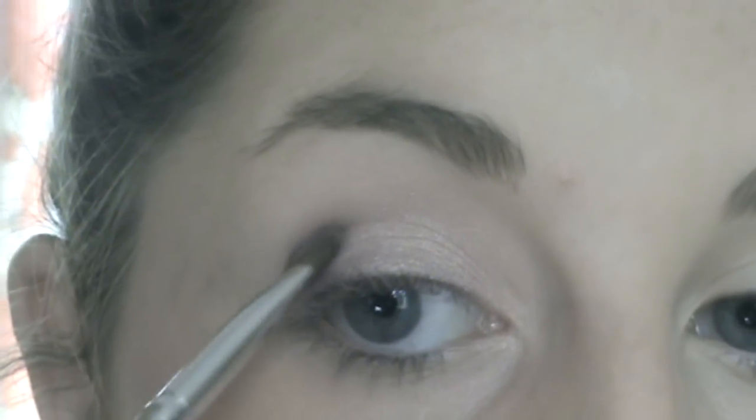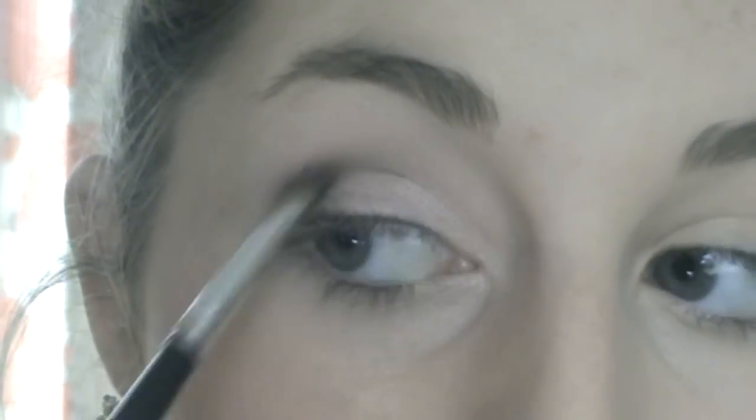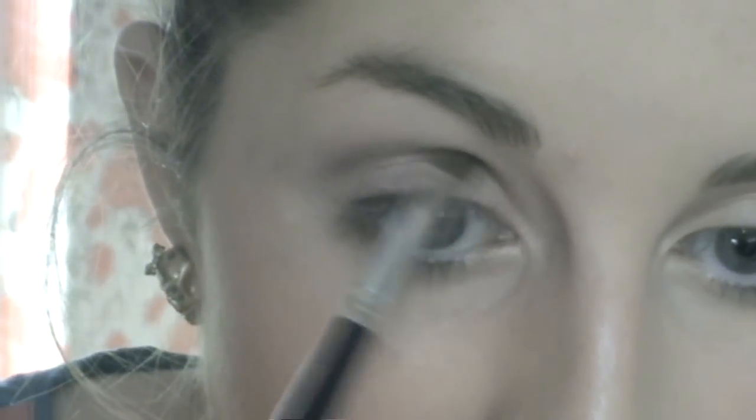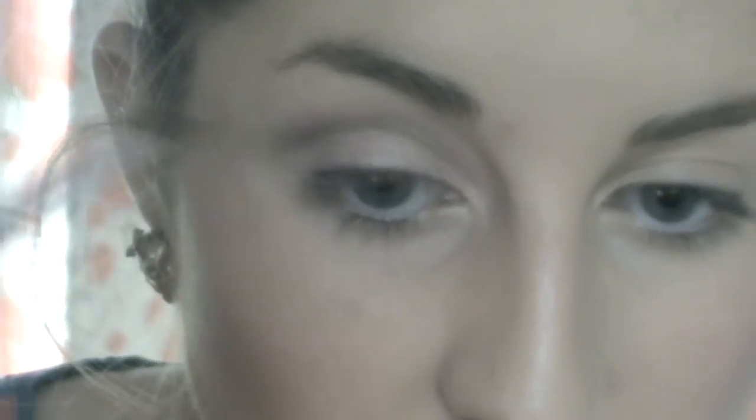I'm using Quarry from MAC — it's kind of a gray, purpley color that's really good for putting in your crease. Just put it on the tip of the brush, find your crease, and pull it through. You can either pull it out at the end or leave it as is — I'm just going to leave it there. It does look nice when you do a flick but I don't think I'll do one tonight.